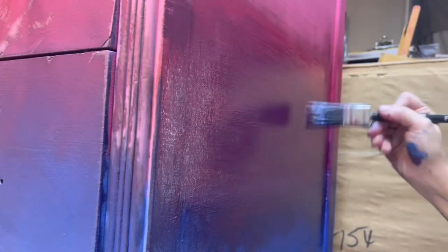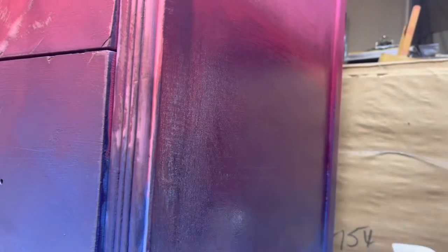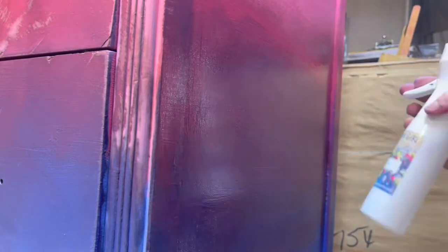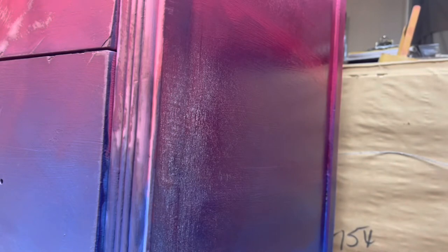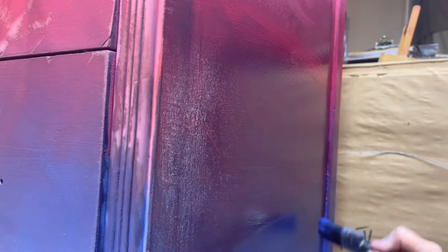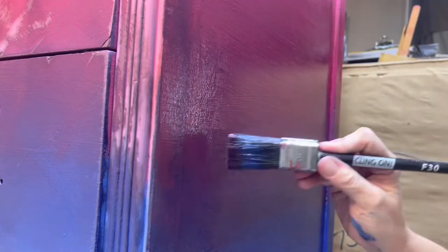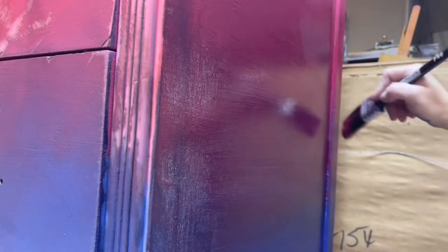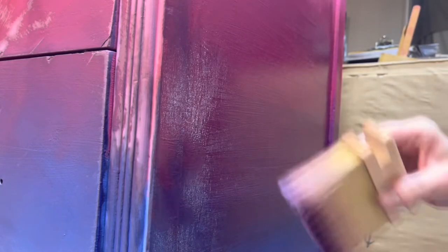I took a third brush for the purple it created and you'll see me going up and down between the two and then across to blur the lines. Moisture is the key to blending, so you will see me consistently use my water bottle to keep moisture on the paint surface to make it easier to blend. After feathering the two colors into each other, I take a clean dry neutral brush and go in every which direction — this softens the brush strokes and gives it a seamless look between colors.